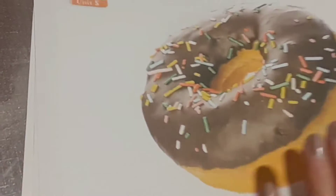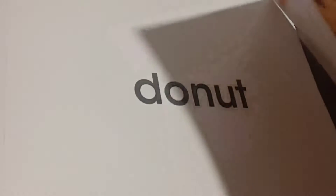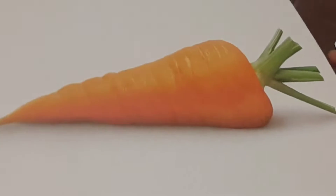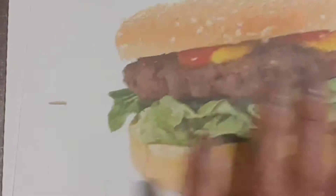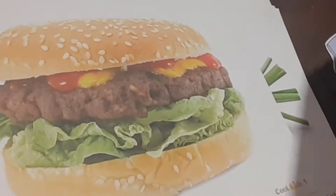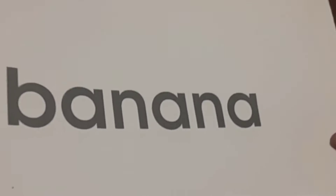Donut, and the word donut. Cookie, and the word cookie. Carrot, carrot. Hamburger, and the word hamburger. Hot dog, and the word hot dog. Banana, and the word banana.